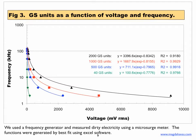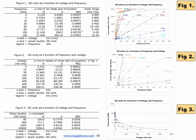The equations and r-squared values are provided. Figure 10 shows all three graphs with the equations and the r-squared values within the linear range up to 1,750 GS units for each frequency in Figure 1, each voltage in Figure 2, and both frequency and voltage in Figure 3.